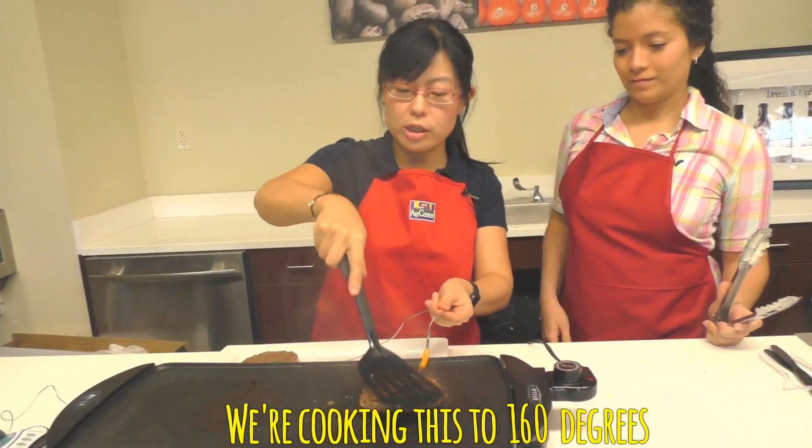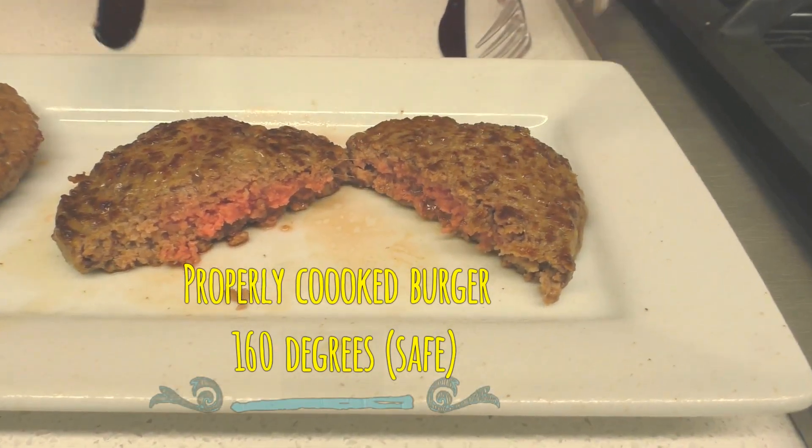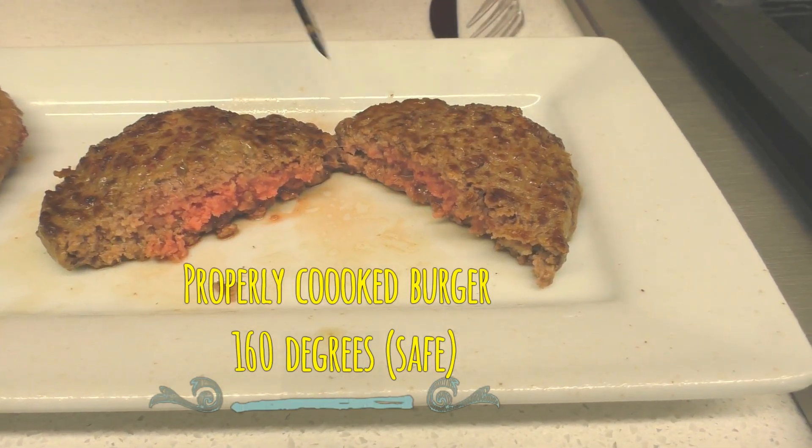As you can see, on this side we have a cooked burger which still has a pink color inside.